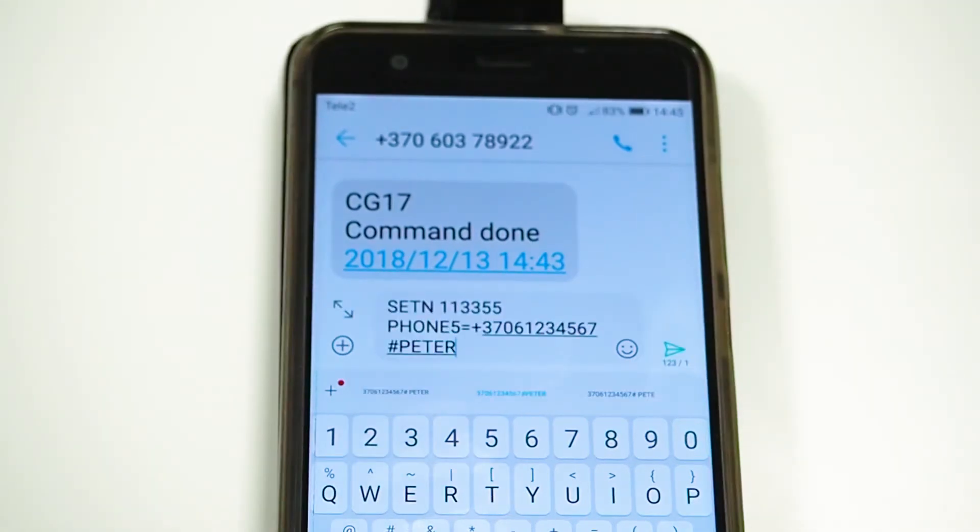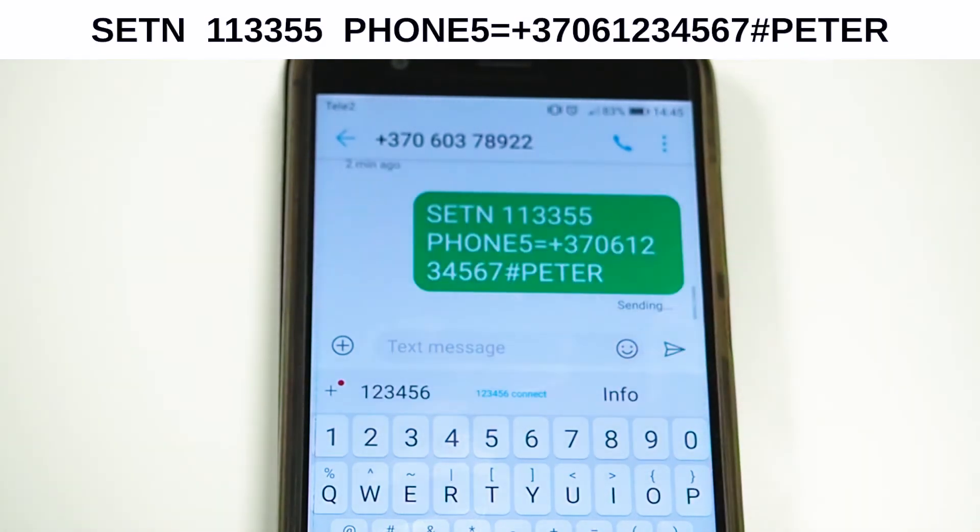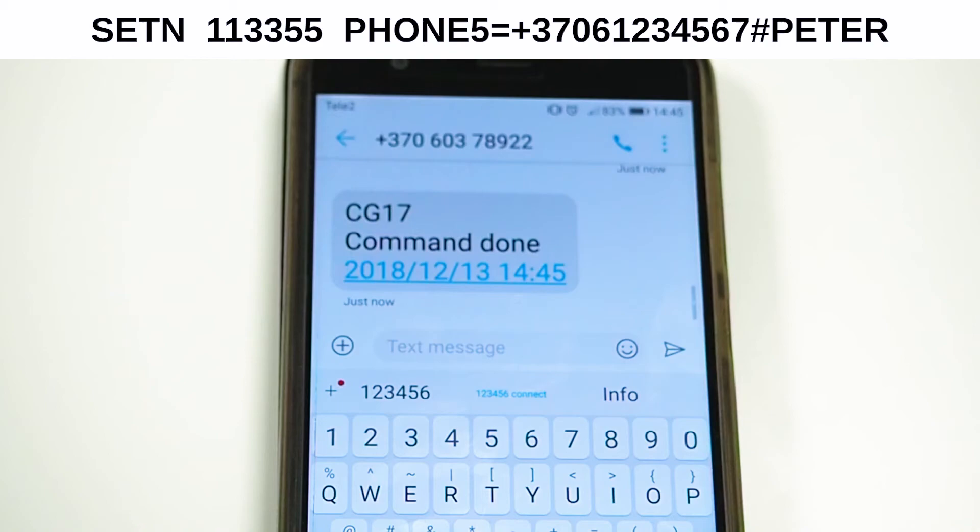To assign a new user to the system, send the shown SMS command from the administrator's phone, where the first number is the password, the second number is the phone number with the country code, and the word separated by pound is the new user name — in this case, Peter. You will receive an SMS confirmation regarding the successful command.